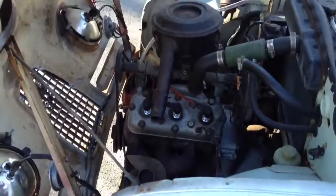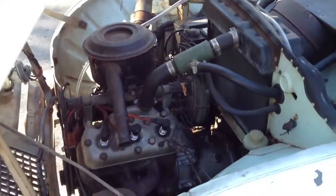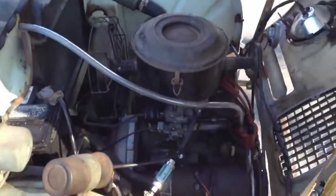And here's the engine — 841cc, two-stroke, single carb, pre-mix. The good thing about two strokes is you can pretty much start revving them up as soon as they start.